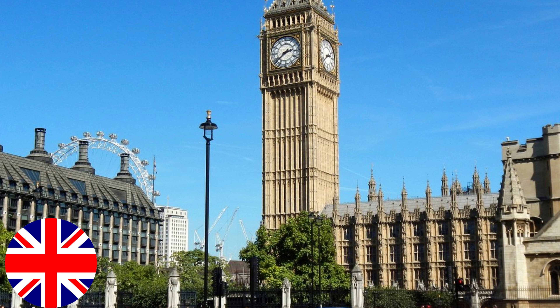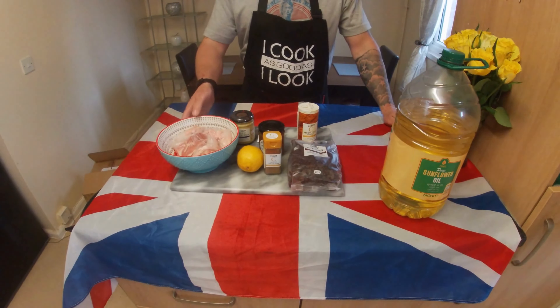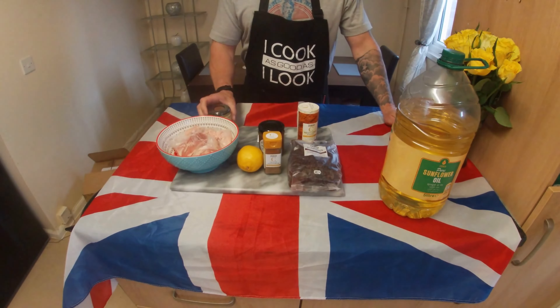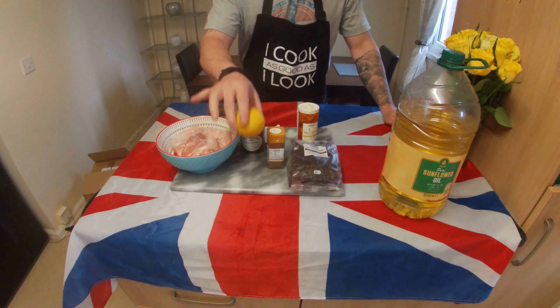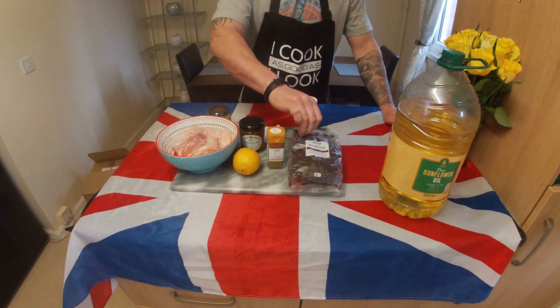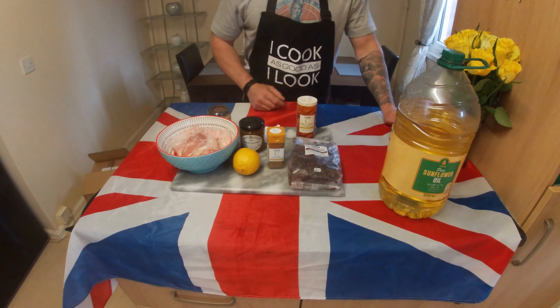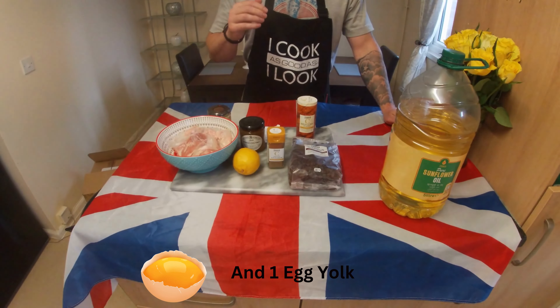It has remained a popular dish in England ever since. So here are the ingredients you're going to need: chicken, Dijon mustard, mango chutney, ground cinnamon, lemon, mild curry powder, raisins and sunflower oil. I'll put the quantities up on the screen now. You can scale these quantities up or down depending on how much you want to make.